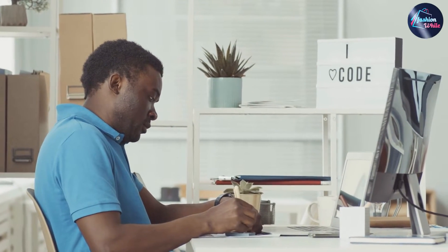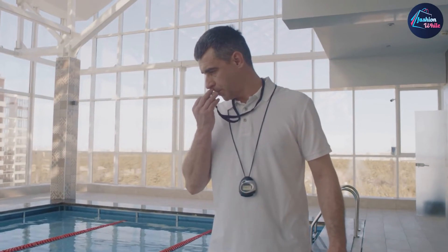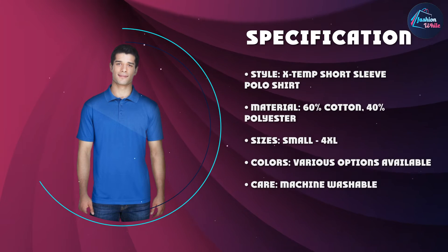The shirt is also very versatile. You can wear it for a variety of occasions, such as casual outings, work, or even a golf game. The classic fit and design make it easy to dress up or down, depending on the occasion.